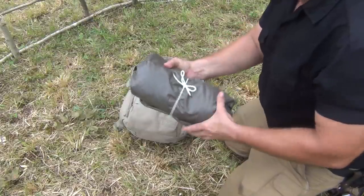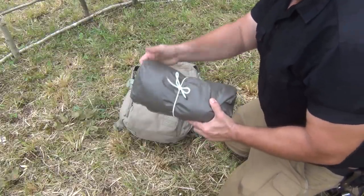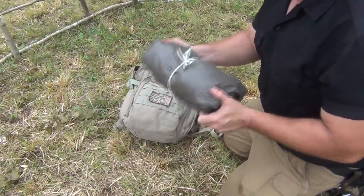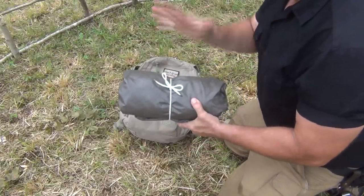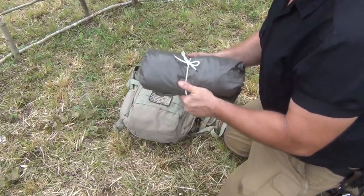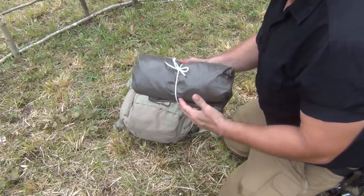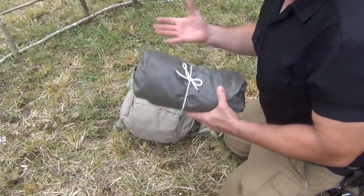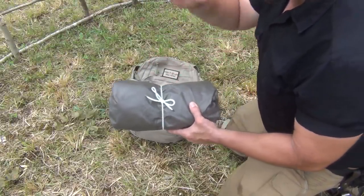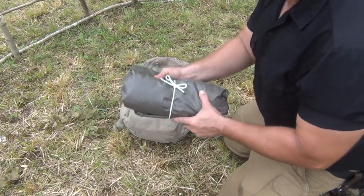This is actually a rubberized German military poncho. I've also got a couple of the older US GI rubberized ponchos — these were used in the 80s and 90s. Most of what you get today are nylon with PU coating. They're very lightweight but not very durable. This German poncho is amazing — really tough stuff.